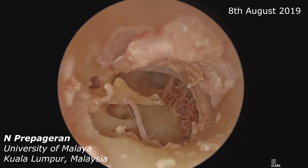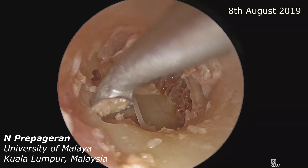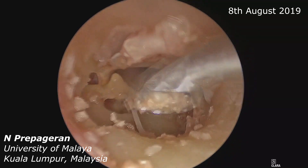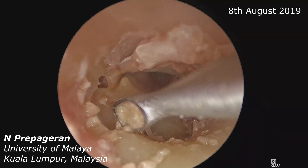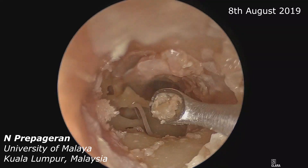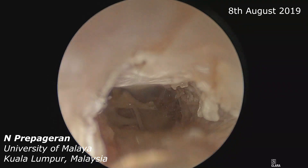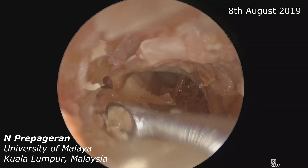That's what the endoscope will take away from you — you will not get the 3D dimension that you get with a microscopic view. So sometimes you can easily accidentally injure structures. Knowing how hard this specimen was for endoscopic skull base, I'm quite sure it won't be easy to curette. But this is how we curette and drill.